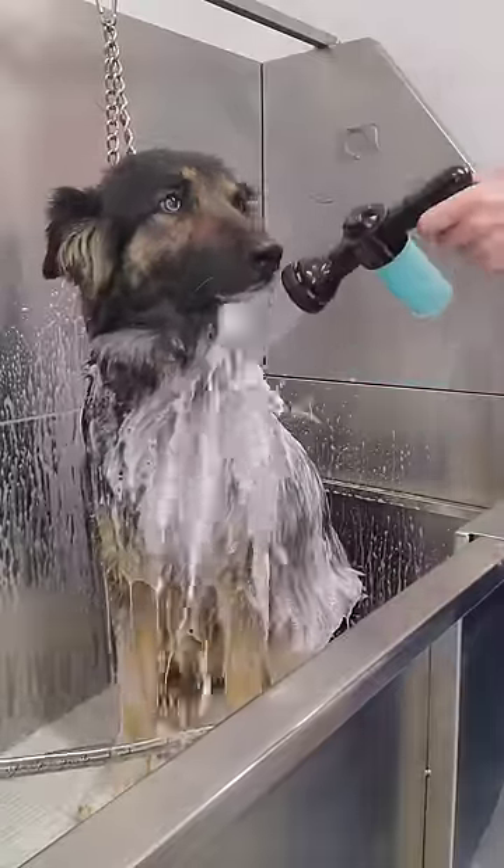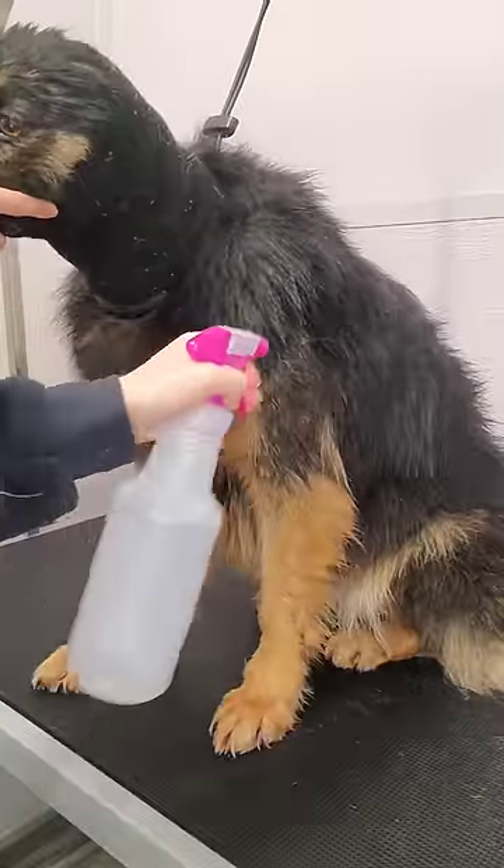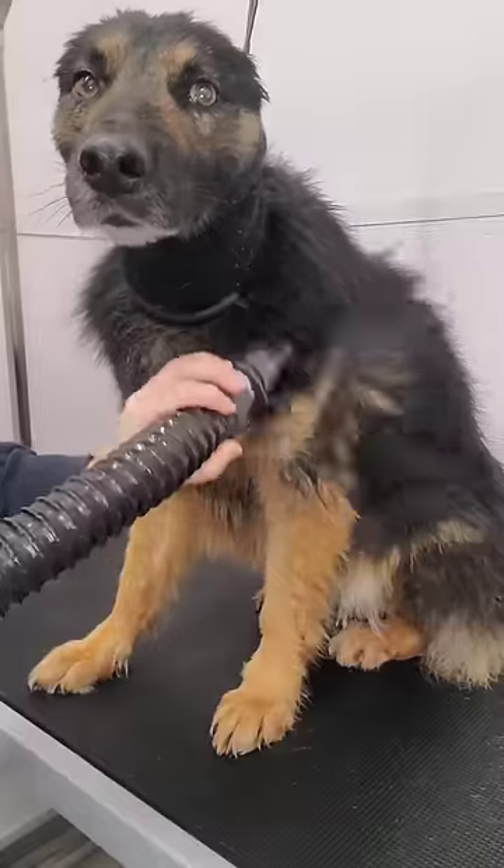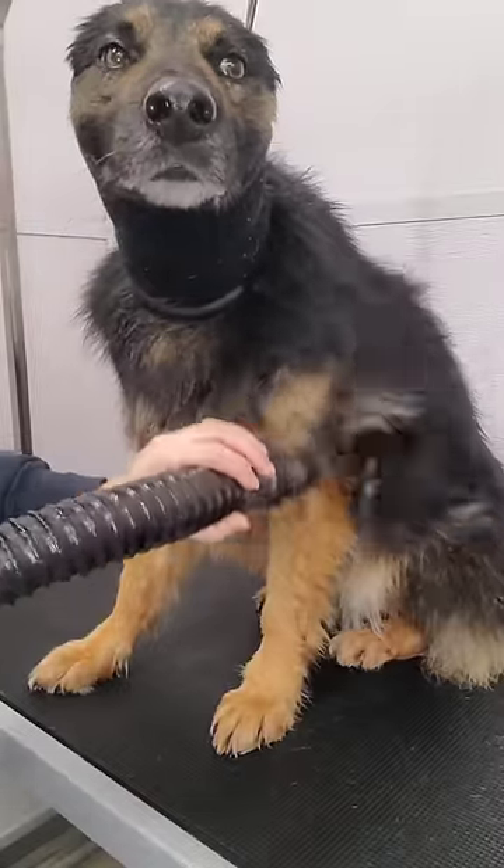We bathed her in our dirty dog shampoo. I spray her down in our vinegar water mixture to speed up the drying process and then I blow dry her with the high velocity dryer.